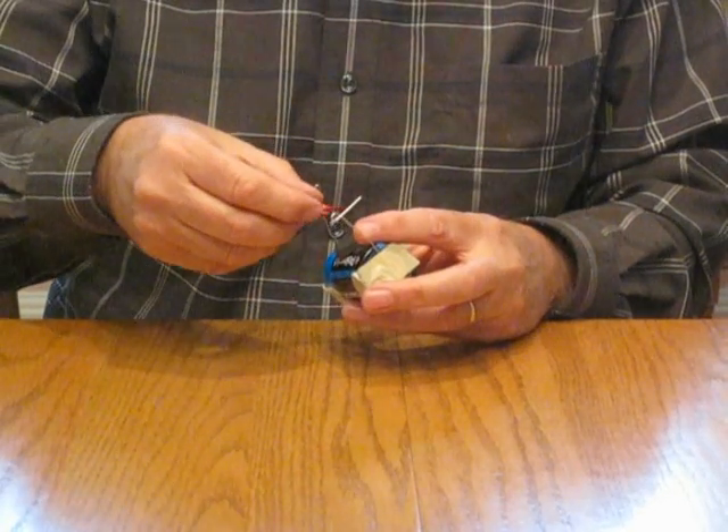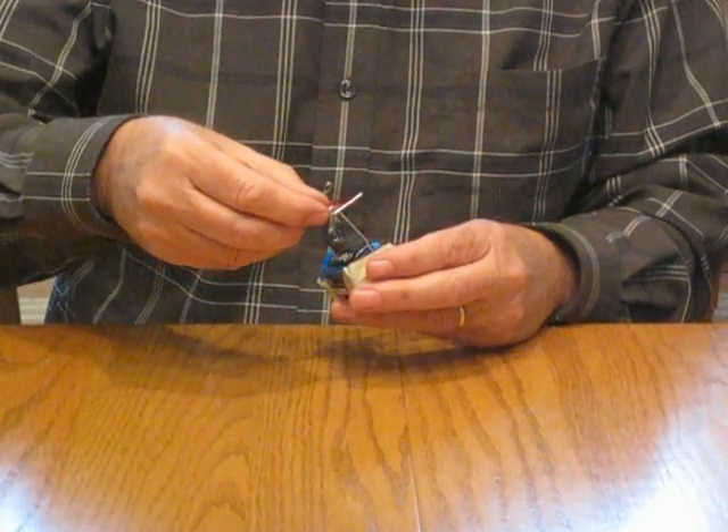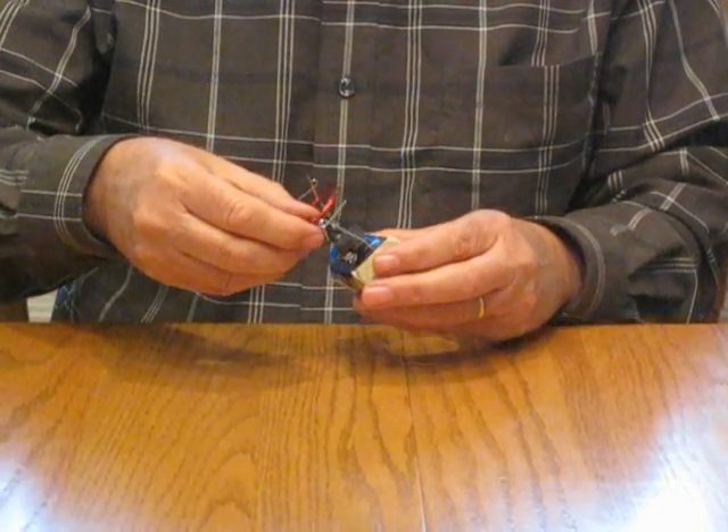Take your coil and slip it into the two little eyelets that you have created.